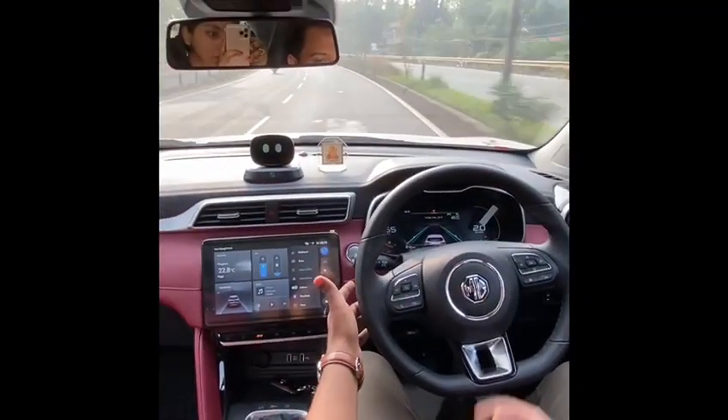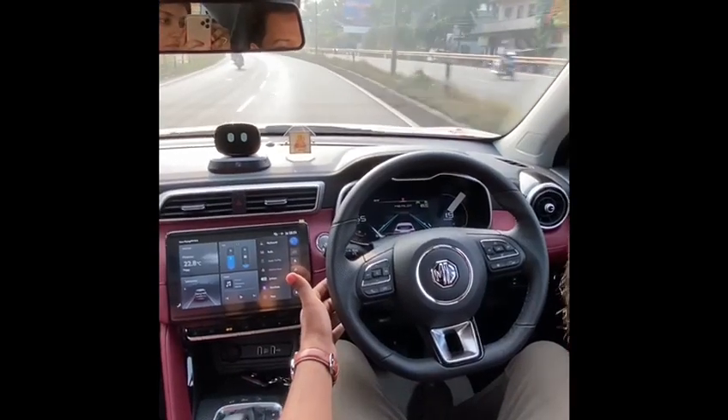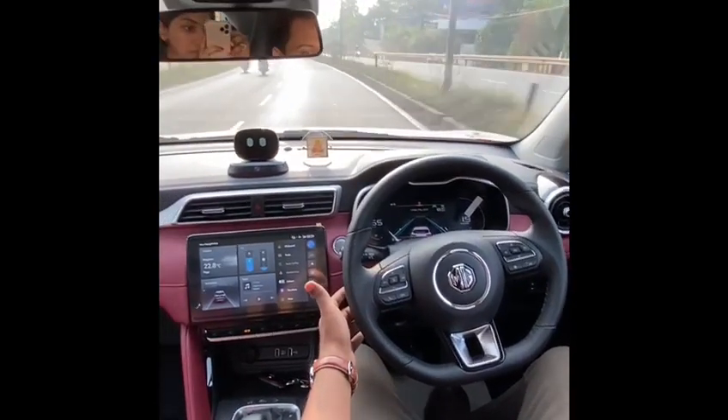We are approaching a gentle curve, so let's see how the system behaves. You can see the wheel is turning left, keeping the car in the center of the road — which is really impressive.